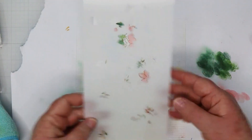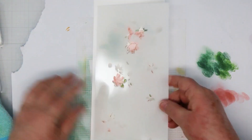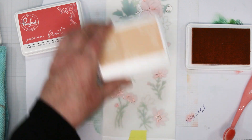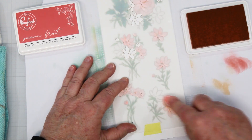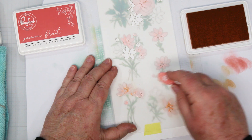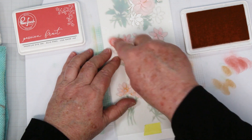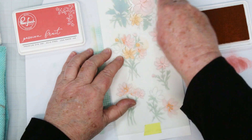Now we're going to go on to stencil number four, and this is going to add a little bit more color. This time we're using Peach Fuzz and Passion Fruit. Peach Fuzz is the lightest color, so obviously we're going to start with that one, and then the Passion Fruit is going to be our center darker color. Loading up my brush and stamping it off onto scrap paper before I hit my art piece. The stencil does two things: it adds the color to some of the flowers near the top, but it also adds the second layer of color to some of the flowers that we've already done at the bottom.